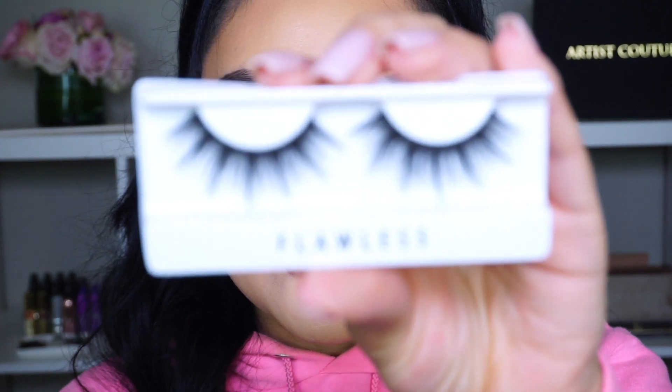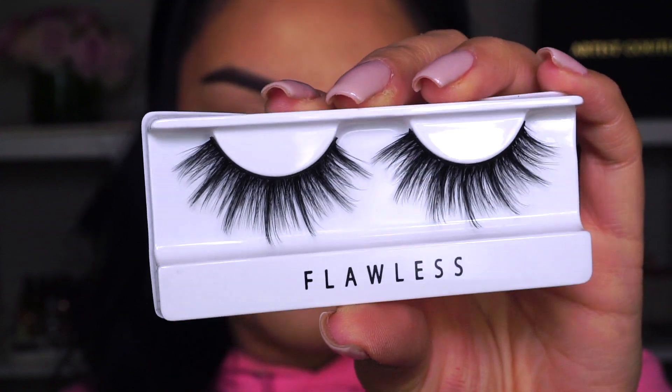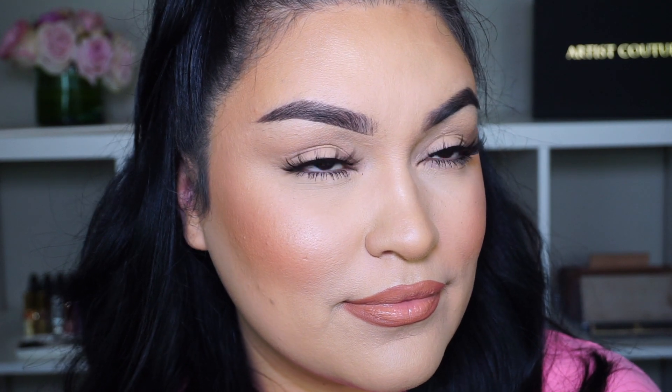The next style is called Flawless — it's definitely more natural than Heartbreaker. It's wispy, looks really soft, and the band looks comfortable. This one is more on the wispy side, and I could see girls I know personally wearing something like this — pretty but nothing too dramatic. Here we have both Flawless lashes on. They're really pretty, natural, and simple yet wispy at the same time. I actually really like this pair.